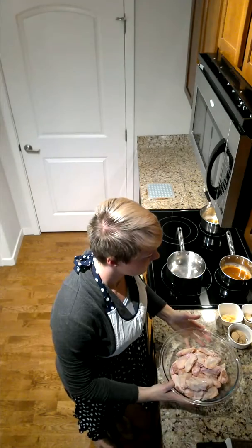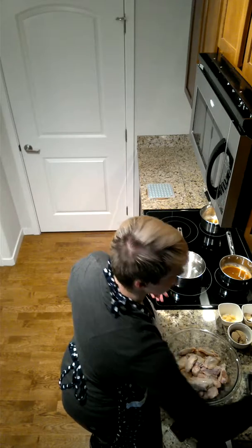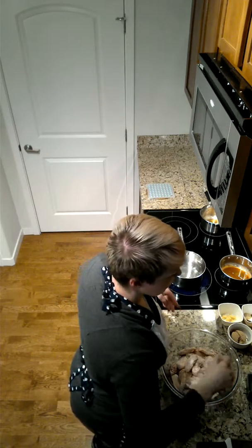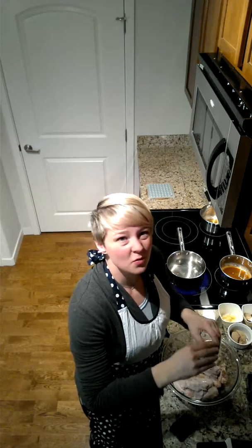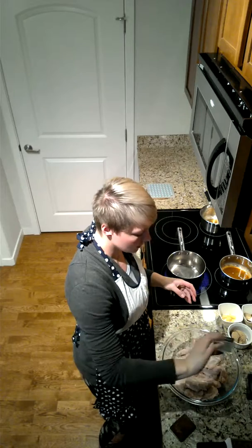Let's get started. We're going to be making chicken wings. I have about 24 wings in here, maybe a little more, maybe a little less. We're going to start by salting them and adding some pepper. I'm going to use white pepper again — up to you what kind of pepper you want to use.